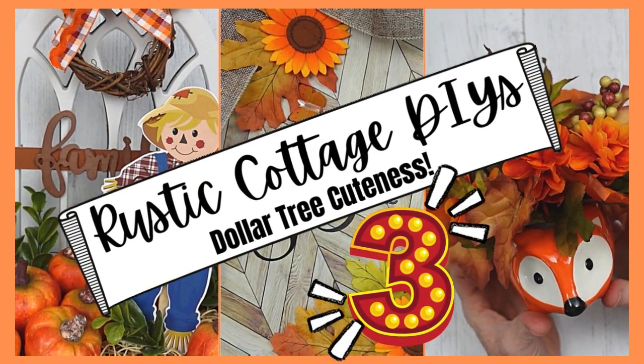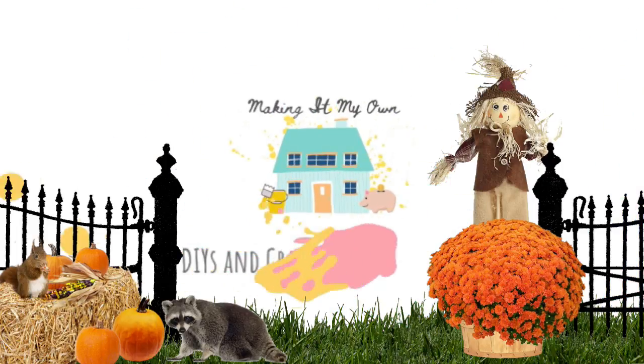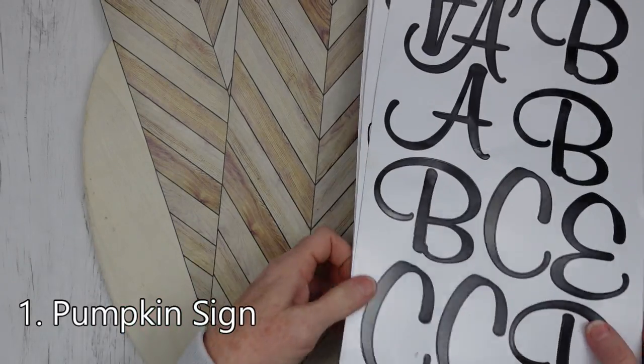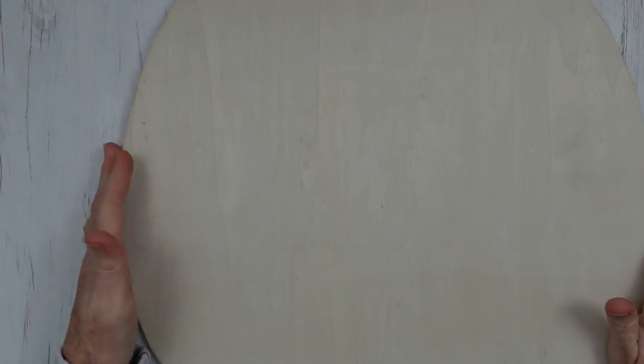Today we're doing three rustic cottage DIYs. I'm Brandy and this is Making It My Own. Number one is the pumpkin sign. I'm gonna use some stickers of your liking, and we're gonna take some gorgeous wallpaper that came from the Dollar Tree. This pumpkin was thrifted — I'll give you the measurements.